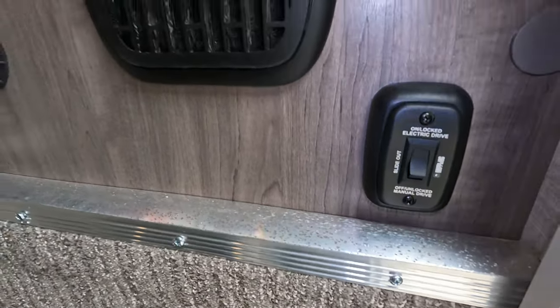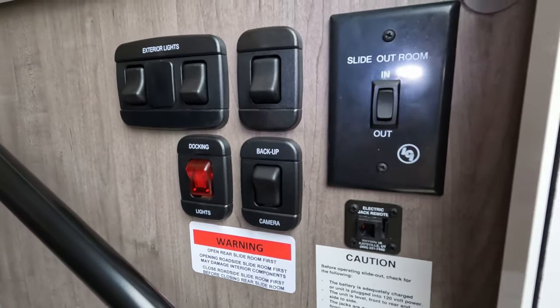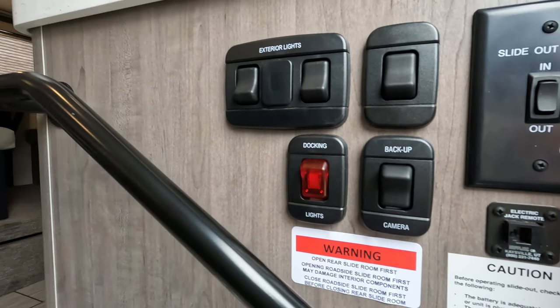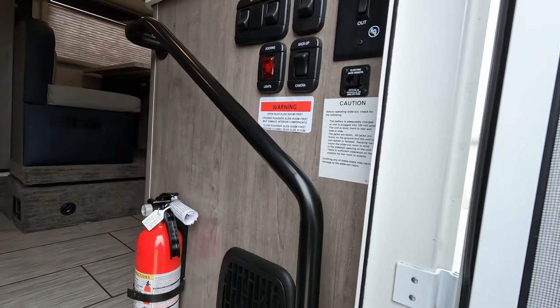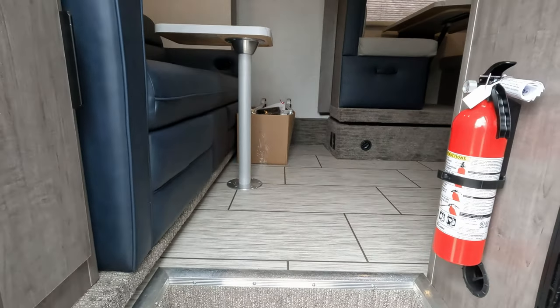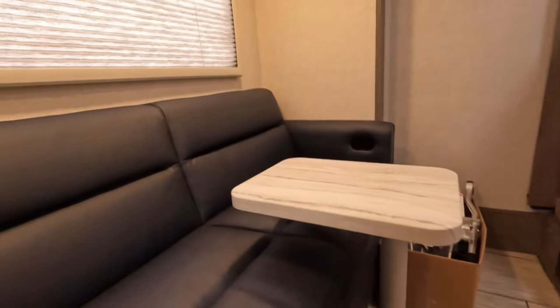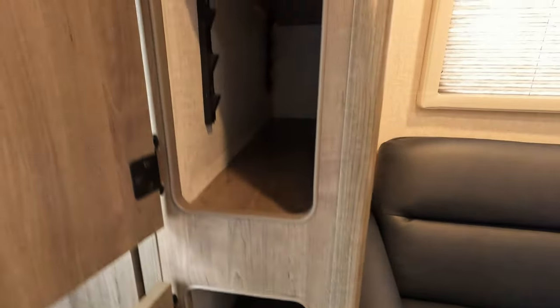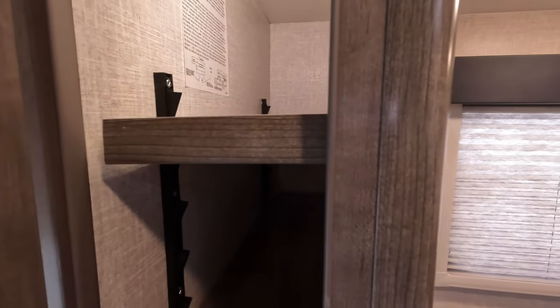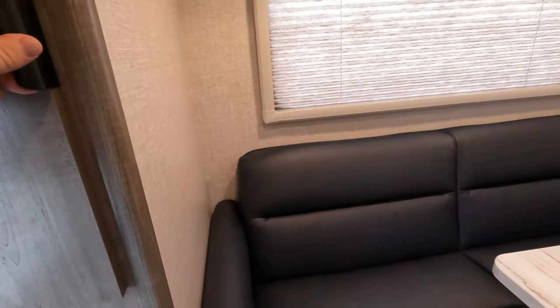Right off the bat, you've got slide-out buttons. Docking lights, backup camera on and off. If you have to wire in your happy jacks, you can. There's your happy jack controller. Again decent-sized storage — this top one has a light that pops on for you. They do a pretty darn good job with it. You can adjust them in the rear.